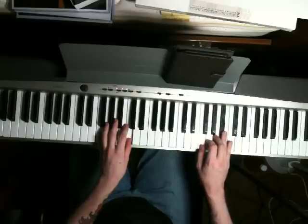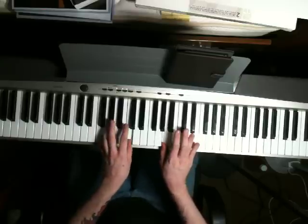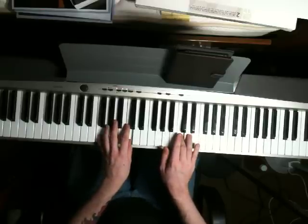Then you do that little fill again, and for the next part you're going to keep your left hand on an F and a C. Right hand is going to play an A, and then add a C.